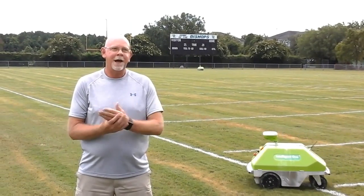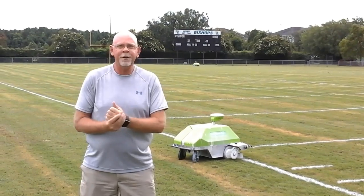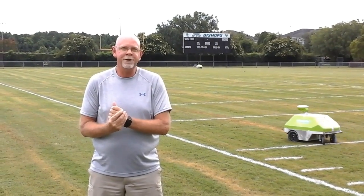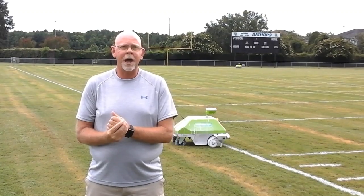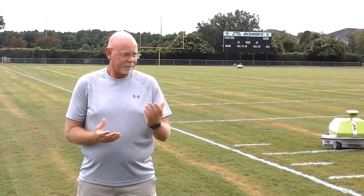Hey guys, Scott Wheeler here. I am out here with Turf Tank looking at their new robots that they have out here painting the field at Bishop England High School here in South Carolina. As a lifelong engineer, I started in engineering 37 years ago. I've been around a lot of CNC machines over the years and seen a lot of technology introduced. This is a piece of technology that I see could change how we as high school coaches do things. I've been coaching about 22 years now and have been at Colleton County High School here in South Carolina for that amount of time.